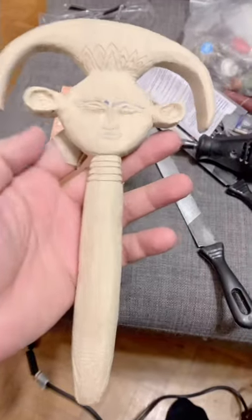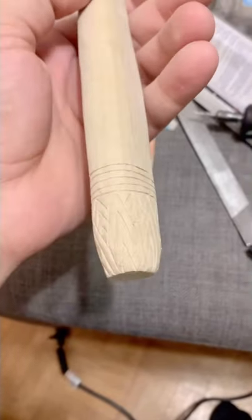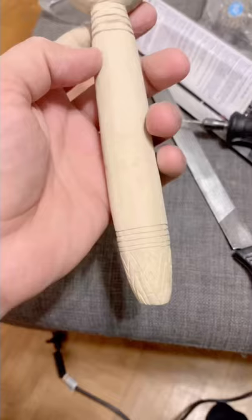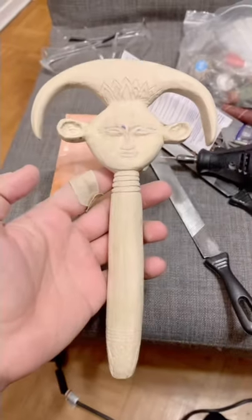This is pretty much complete. You can see I did the papyrus decoration on the back, on the very top, and also on the very bottom. Now we're going to lay the gold leaf on it and see what it looks like.